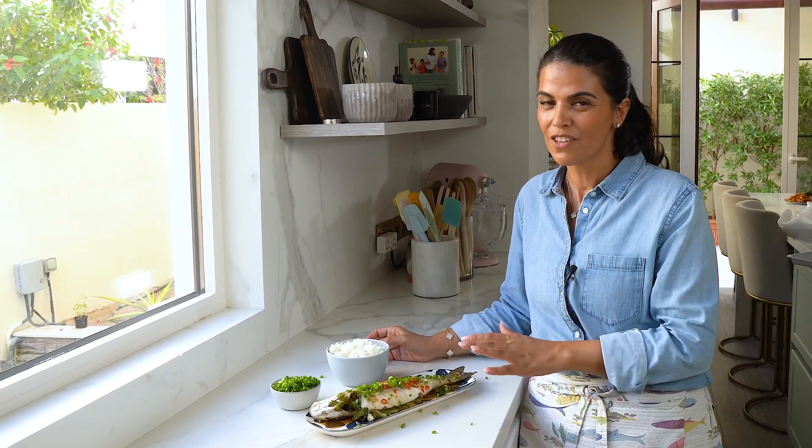This is one of our favorite weeknight meal recipes. Very healthy, very flavorful, and very easy to make. Hope you try this at home — see you guys later!